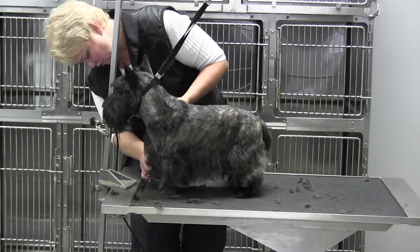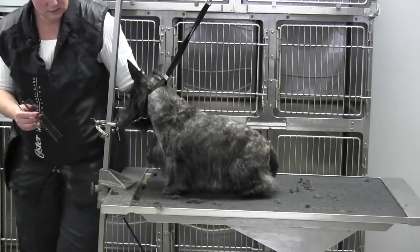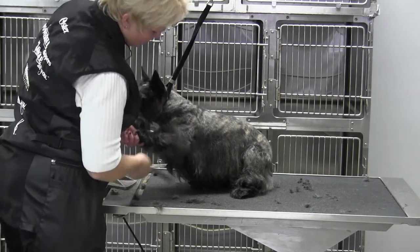That way you'll automatically fix an unsound dog without trying. But you can see how uncomfortable he is, because his pasterns are very broken. So I'm going to lift all this coat up.